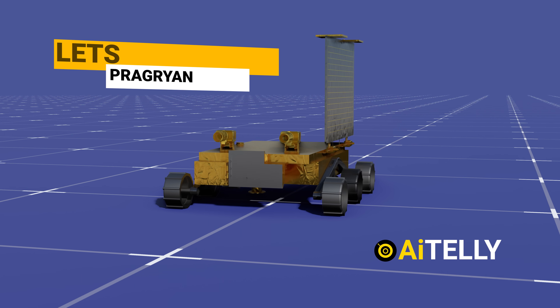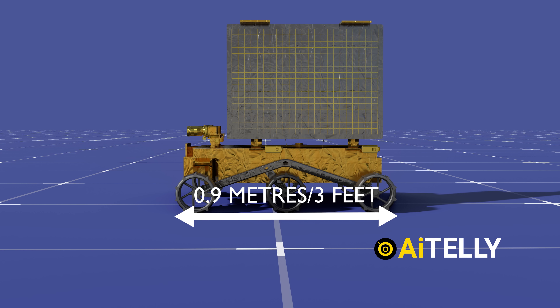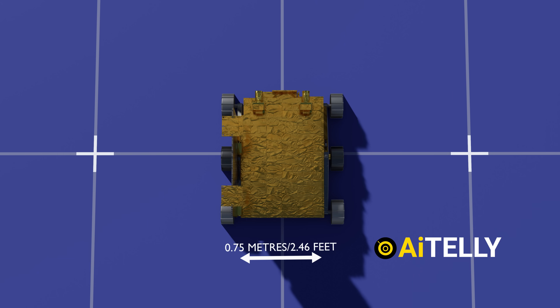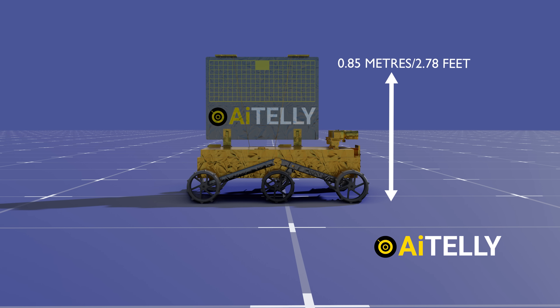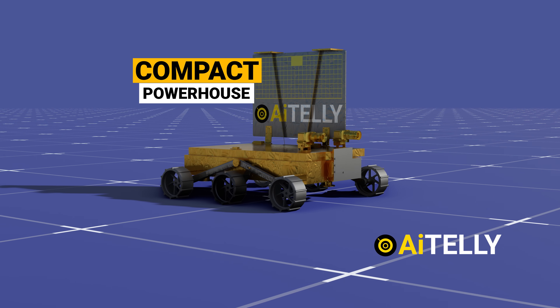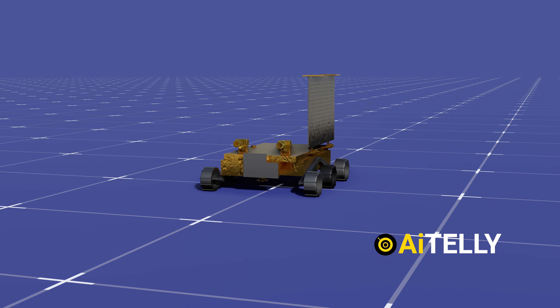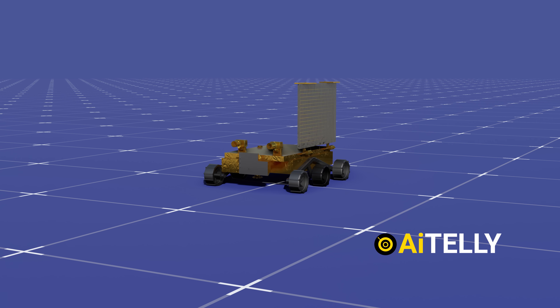Let's talk about this little explorer's size and weight. With dimensions of 0.9 meters in length — that's less than 3 feet — and measuring around 0.75 meters in width and 0.85 meters in height, the Pragyan rover may be compact, but it's a true powerhouse. Weighing in at approximately 27 kilograms, this rover is a testament to cutting-edge engineering and innovative design.